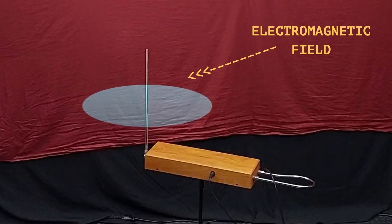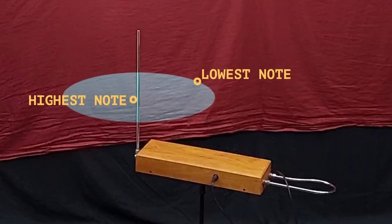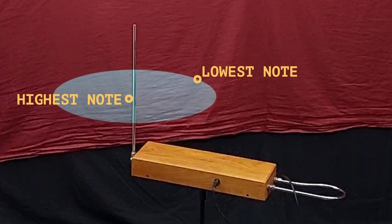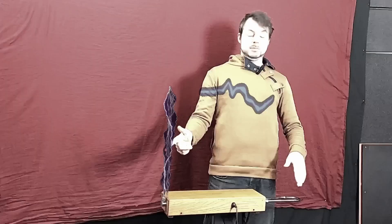The theremin emits an electromagnetic field, and you interact with it by moving your hands inside — and that's how you choose the notes to play. Starting from further low notes to the highest one, very close to the antenna. So, really dangerous — remember? Electrical shock. The electromagnetic field is invisible, but just because you cannot see it doesn't mean it does not exist. It is part of the instrument itself. You cannot play without it.